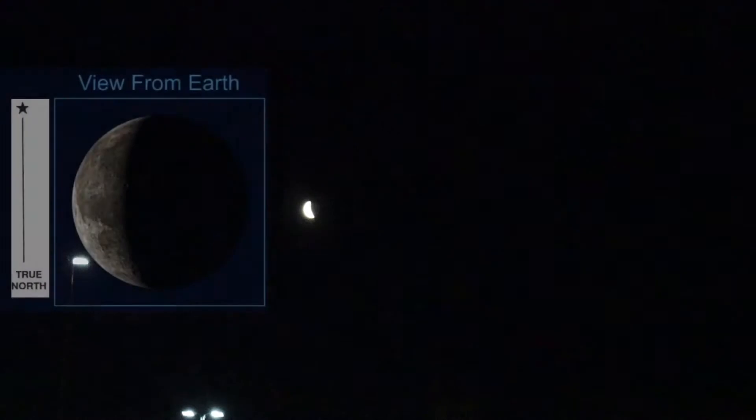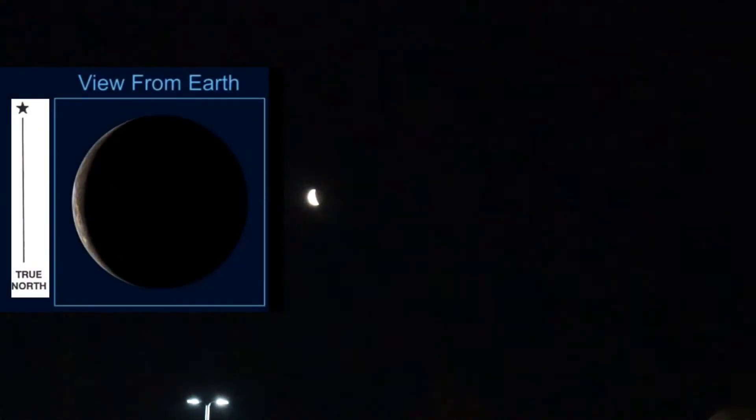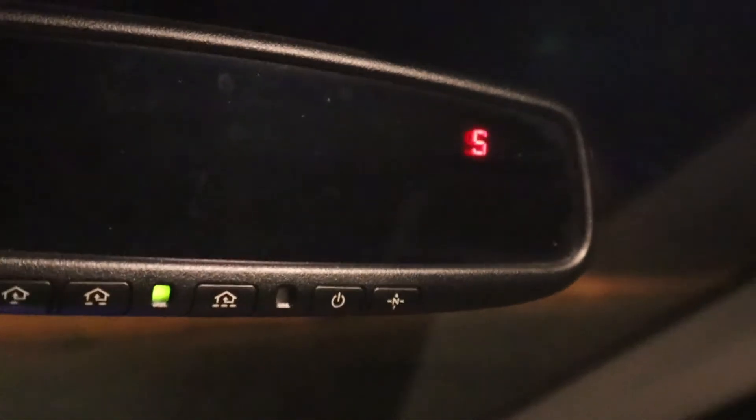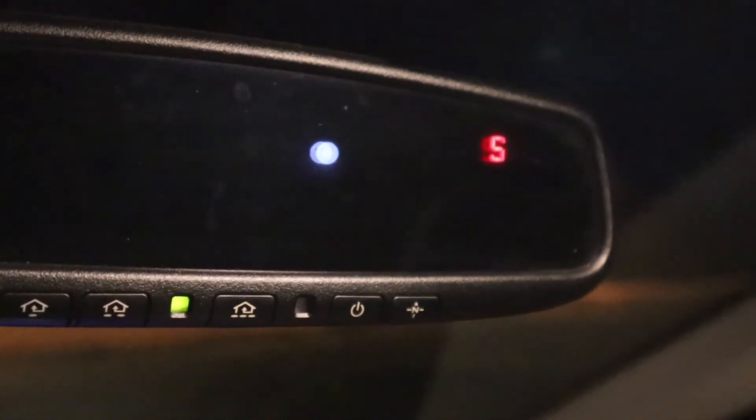If you were to connect the line from the top to the bottom of that crescent, it doesn't matter if it's waxing or waning. It doesn't matter if it's a horse thief moon — just a little sliver — or if it's about a half like that. If you connect those two lines, that's a north and south line. And you can see on my mirror that we're facing south.